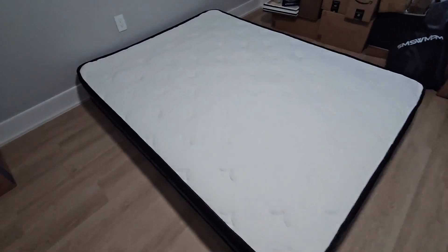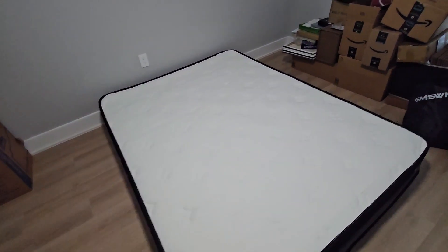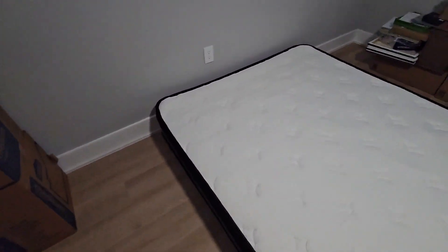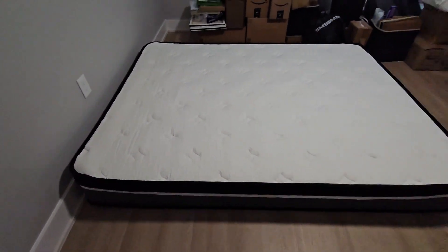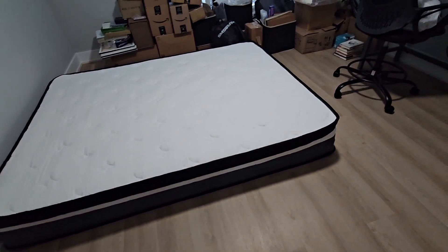The mattress is a queen size. I should put it backwards — the name is over there somewhere, but I'll put the link in the description if you want to see it. This is it — they say to let it sit, I think it says like 48 hours before it fully inflates.